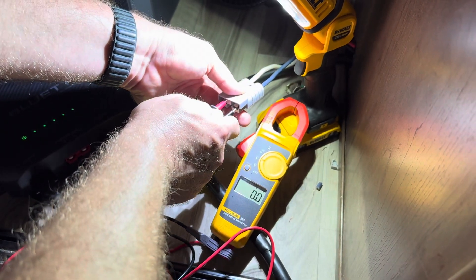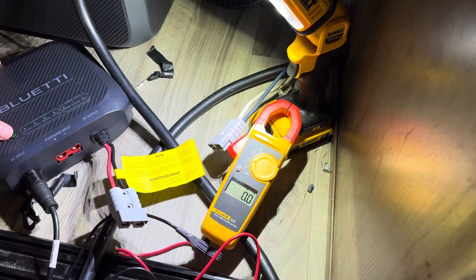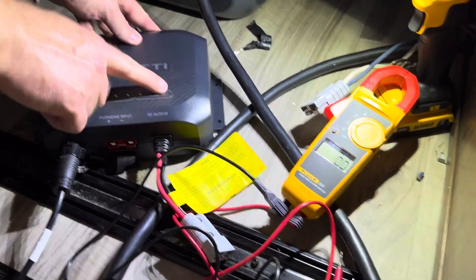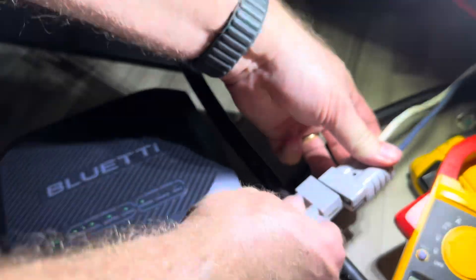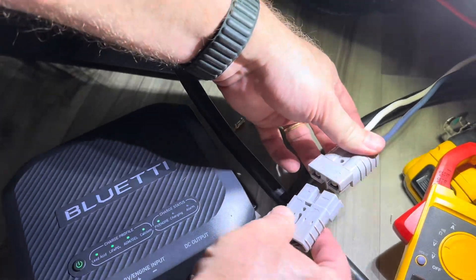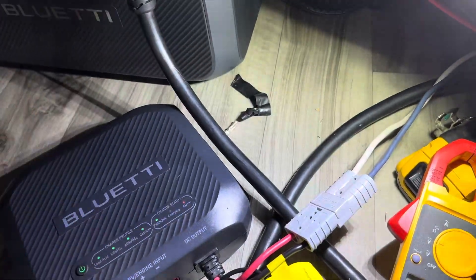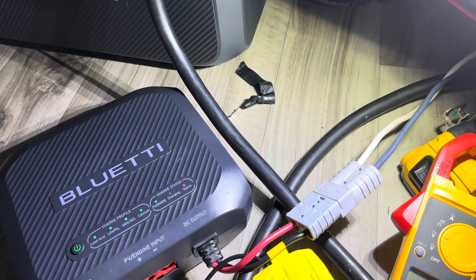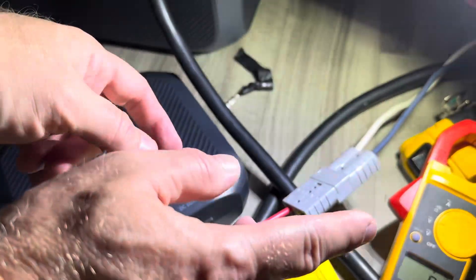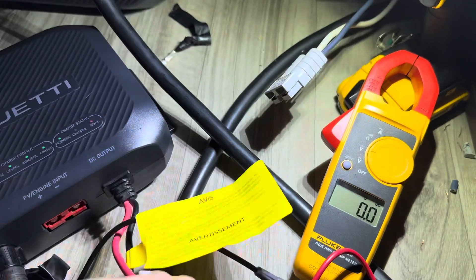I have no voltage at the RV at the moment. Now I'm going to connect these, but I want to show this light when I connect them. As soon as I connect, the alarm light comes on and I get no power coming out of the 12-volt side. I'll disconnect that.